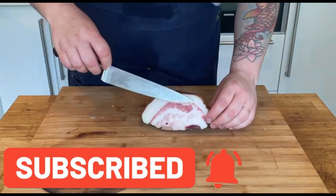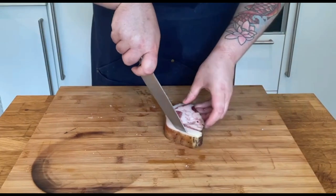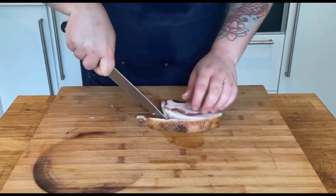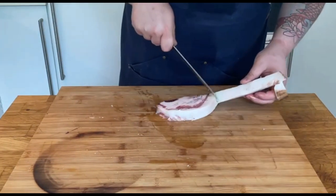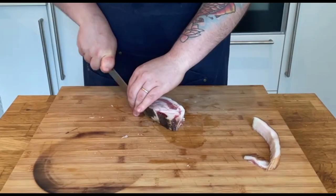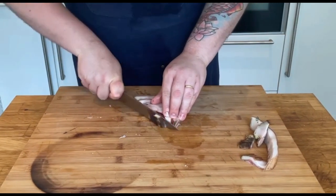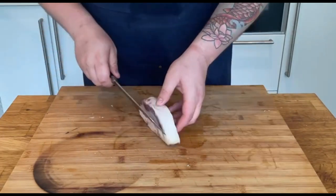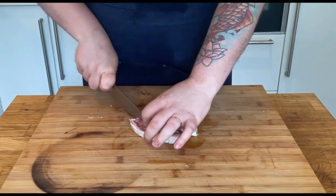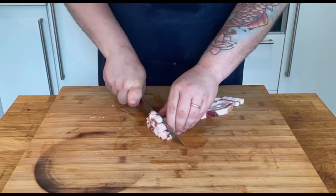I'll be using the rest of the guanciale for another recipe, so stay tuned and don't forget to subscribe to my channel. Next we're going to remove the skin and a little bit of fat. We're also going to remove the lower layer of pepper and spices for a milder flavour. All there's left to do is cut the meat as thin or as thick as you like — always remember to taste your produce. I'm going to cut it into regular cubes.